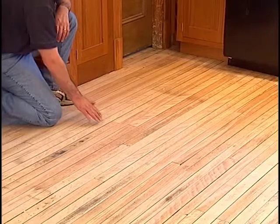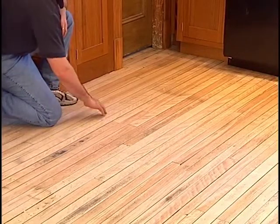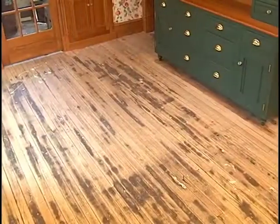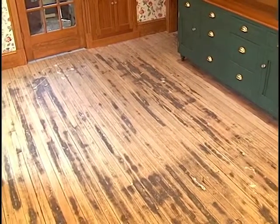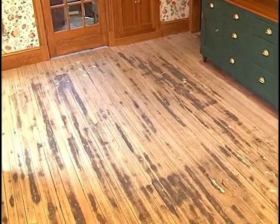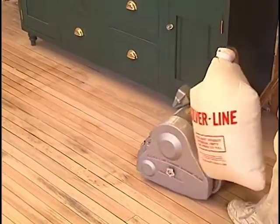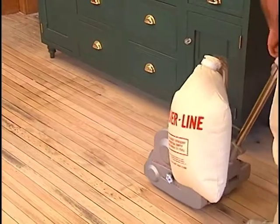To start the sanding, begin at one end of the room about two-thirds of the way across the room, lined up to sand with the grain of the wood. Try to keep the cord in an outlet near your starting point so you don't trip over it as you step forward. Lift up on the handle, lowering the drum to the floor.